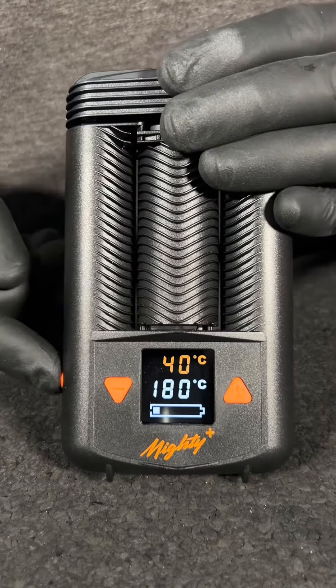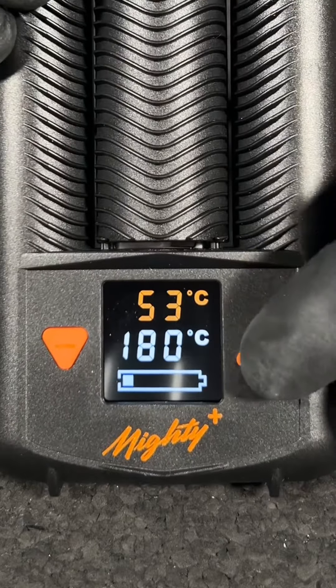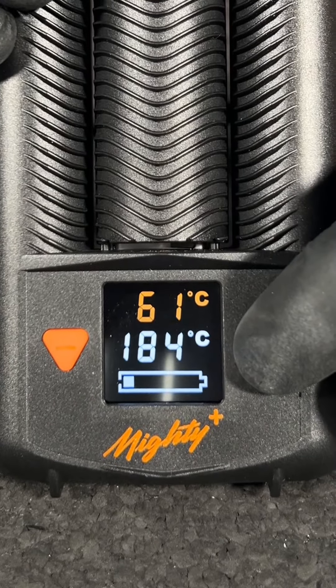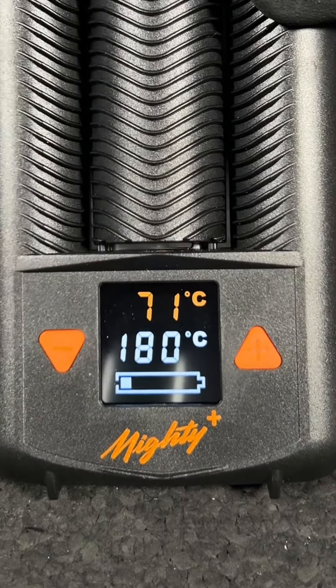The biggest difference between the Mighty and the Crafty is the digital display. As soon as you turn it on it starts heating up, and if you want to adjust the temperature it has up and down arrows on the side so you can set whatever temperature you'd like to vaporize at.